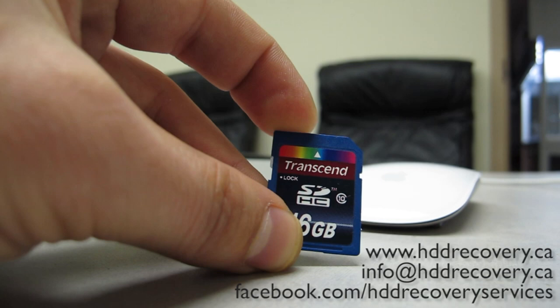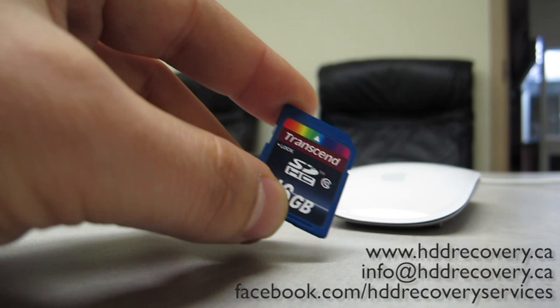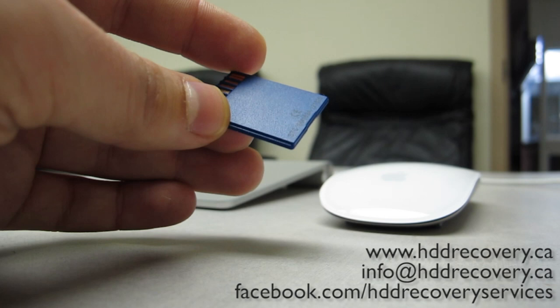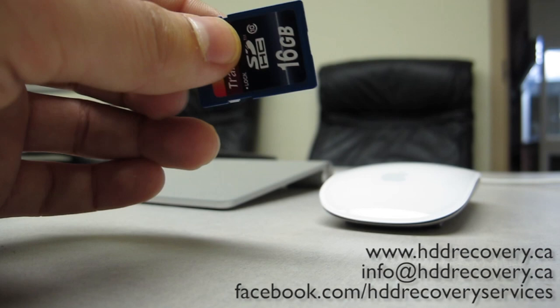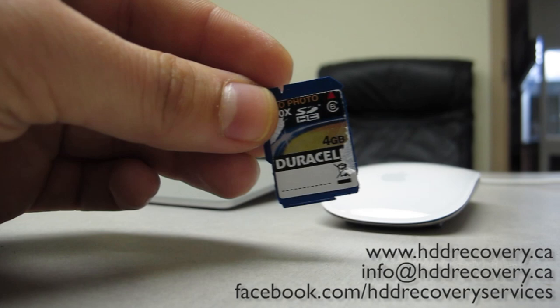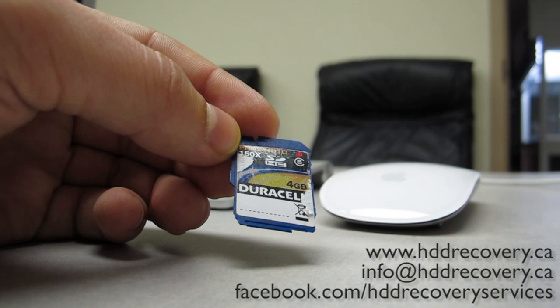Most likely the controller has failed on this. We also have a slight suspicion that this is a counterfeit product. The reason I say that is we recently had a very similar case with a different brand, but externally the cards looked exactly the same — flip them upside down and the backs read identical. That other card was made by Duracell, and I don't even know if they make cards to be honest. We were able to recover everything off that card.